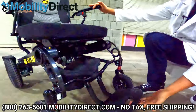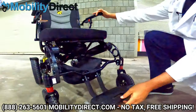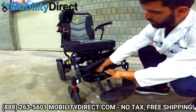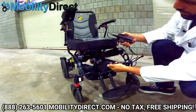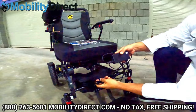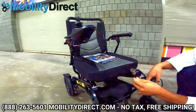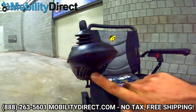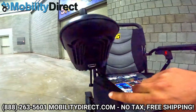Moving to the front, we have a flip-up footplate and a storage basket, which you can use to keep your charger. The charger is very straightforward with a light indicator that turns green when the battery is fully charged. You just plug one end into the wall, and the other end is a barrel connector with three pins that plugs right in.